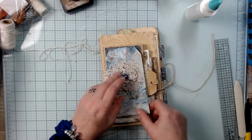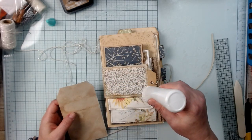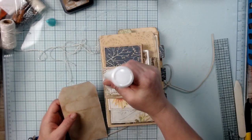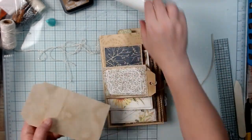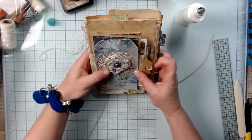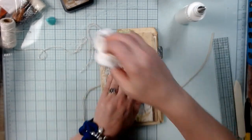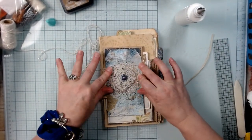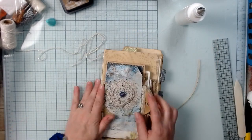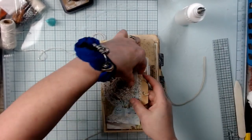Let's go ahead and do it here really quick. Bring this up so it's in front of me, eyeball it, push it down, position it, and make sure we don't have any glue sticking out. Make sure it's straight on there.